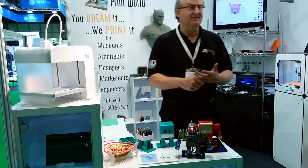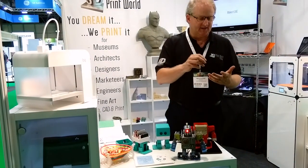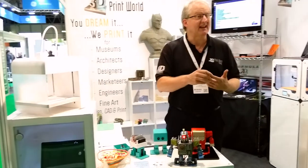So the sequence is: you print a print, you make it your own, you make it yourself, and then you make it live.